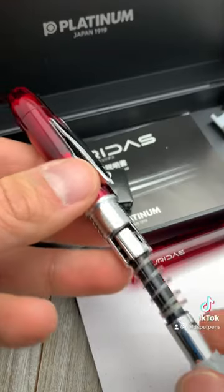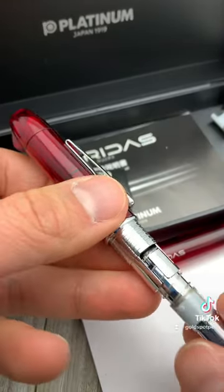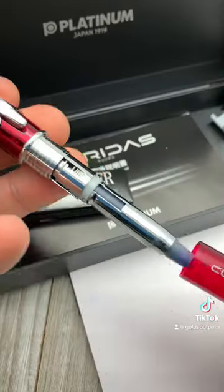Yet these slide lock mechanisms are extremely satisfying to put together. That was nice, wasn't it?